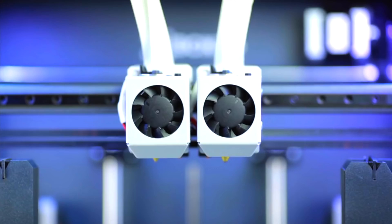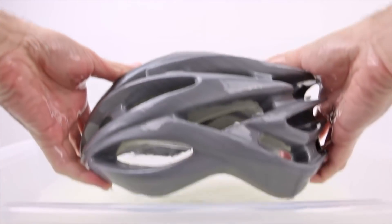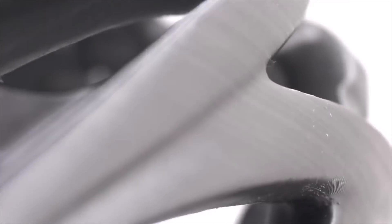Printing with dissolvable supports has never been easier. It allows you to print maybe some PVA with some PLA — the PVA would be the dissolvable wash-away support — and that allows for really clean undersides of any 3D print that needs supports.